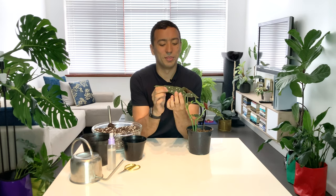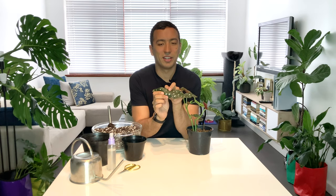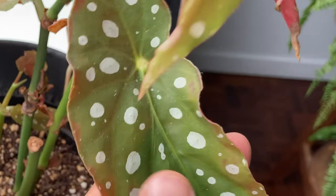Begonia Maculata is a beautiful indoor Begonia and it has these beautiful leaves with the polka dots and the red underside, that's why it's called polka dot Begonia. They can be beautiful plants but they can also be a bit tricky. They like bright indirect light, they like to be kept moist, they don't like direct sunlight and they also need a fair amount of humidity.